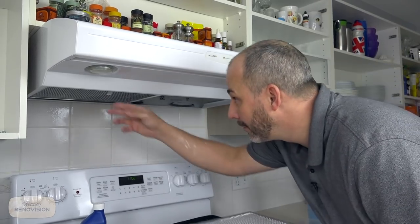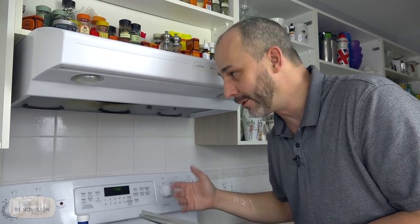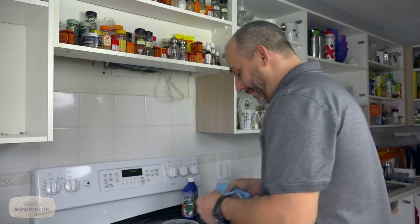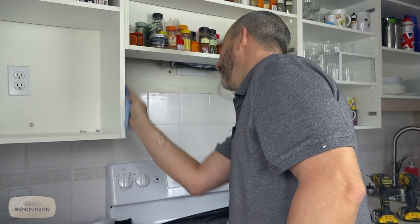We're back on the job site today. Today we have to handle all these little miscellaneous elements. We're going to remove the hood fan because we have skins on both sides and just a little bit of space — not enough to get a brush and roller in there. I forgot my degreaser today, but the client had her TSP. It's just a part mixed with warm water and we don't need a lot of scrubbing — just make sure the surface is somewhat clean.